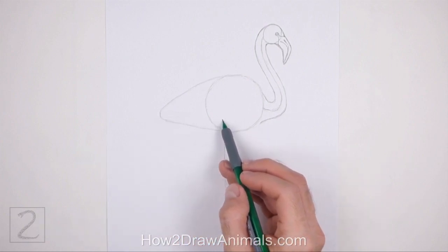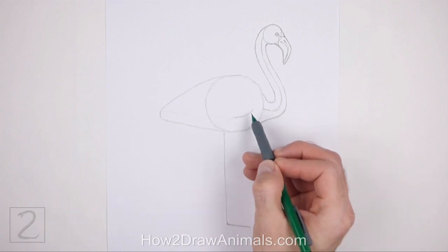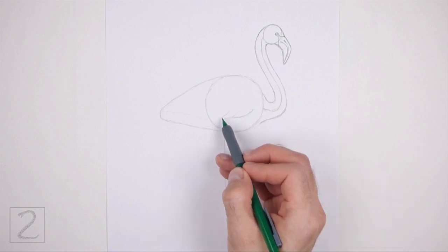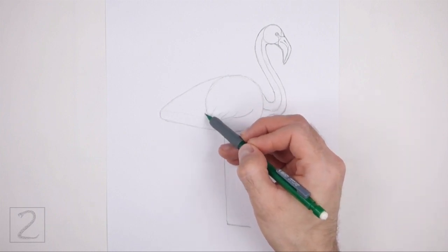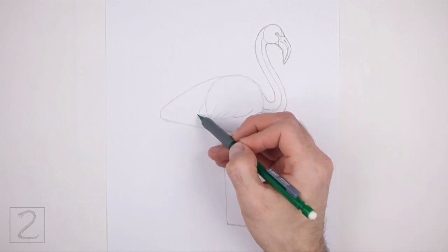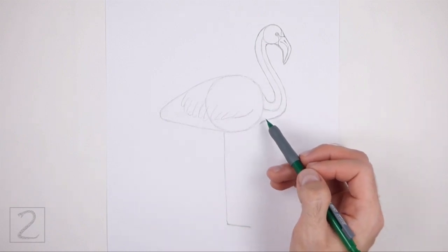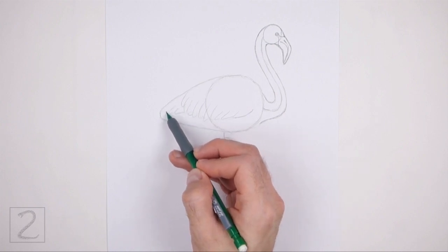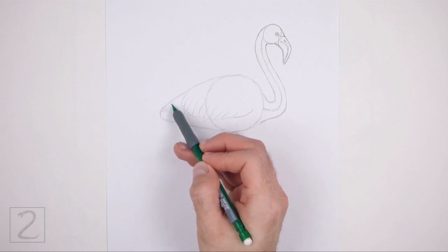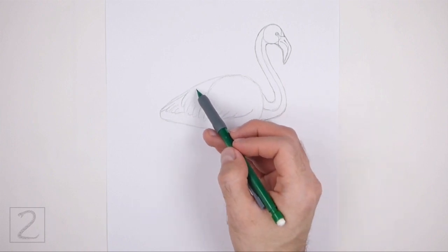Inside the body, lightly sketch a horizontal line for the folded wing. Draw this line close to the bottom edge of the body. Now draw a series of small curved lines along the path of the line for the feathers on the wing. Each feather should be similar to a backward letter J. On the left side, curve the path of the feathers up. Draw smaller feathers on the left side of the body. Draw a couple of small feathers at the top too.